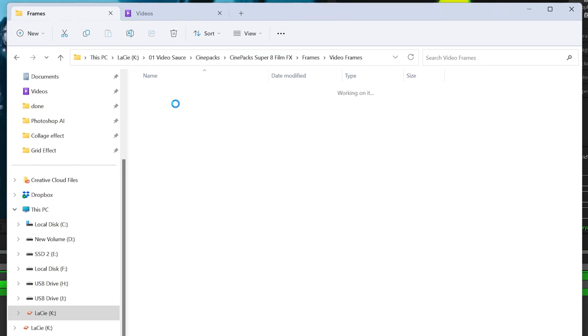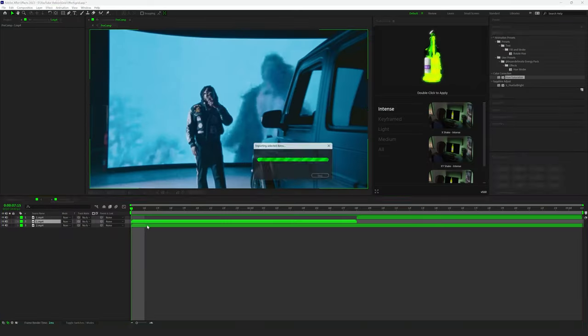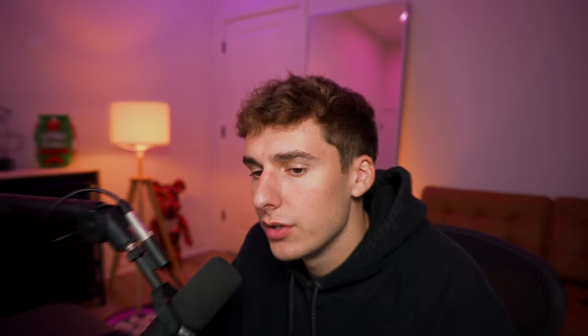Inside the pre-comp, this is where we're going to introduce all those film elements. From the CinePack Super 8 Film Effects Pack, I'm bringing on the 500T overlay with Sprocket. You guys can use whatever film overlays you have — these are just the ones that I have. I'll have them linked in the description if you're interested.